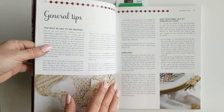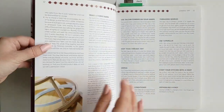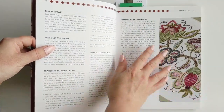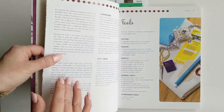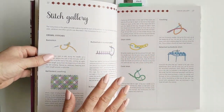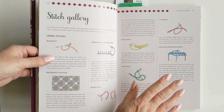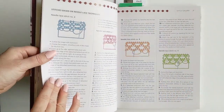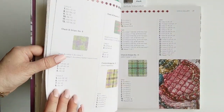Crewelwork is most commonly associated with the Jacobean era. The book has lots of interesting things like different tips and an overview of one of the projects, materials, your tools, and then it comes to the stitch gallery. There are pages and pages of this kind of stuff — all the stitches listed in the instructions, she teaches you how to do them, including needle weaving and needle lace and things like that, which I had never done before.